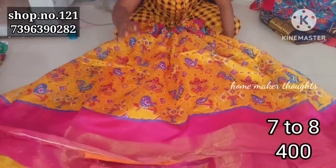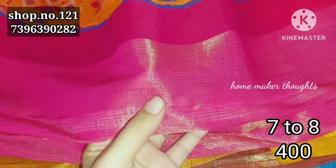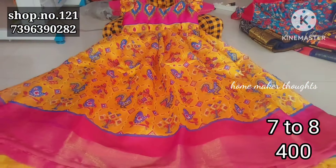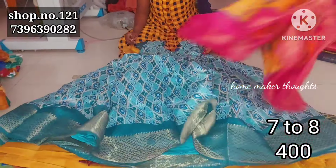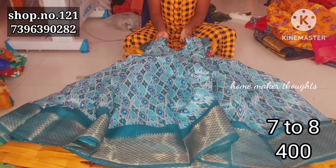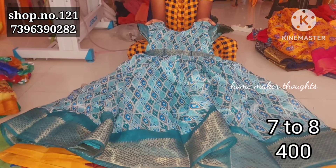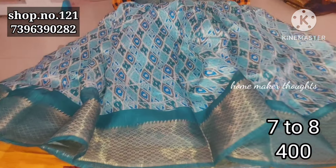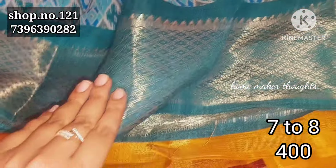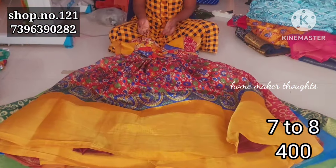Next one is mustard yellow shade with pochampalli design and khaddi bot style. Mustard yellow with pink color combination. And next one is pochampalli yellow design with dark pastel green — bottle green style.